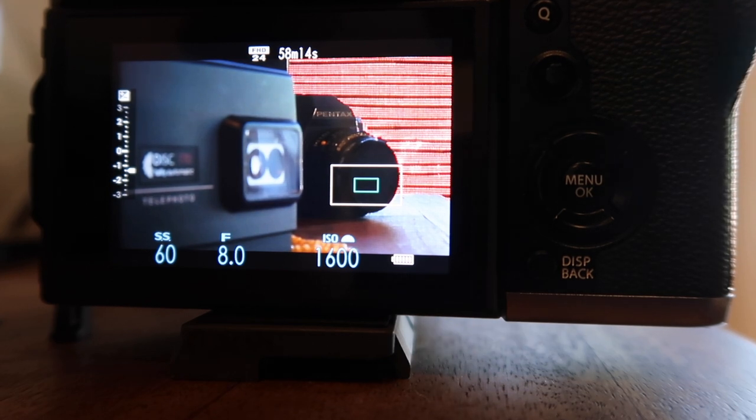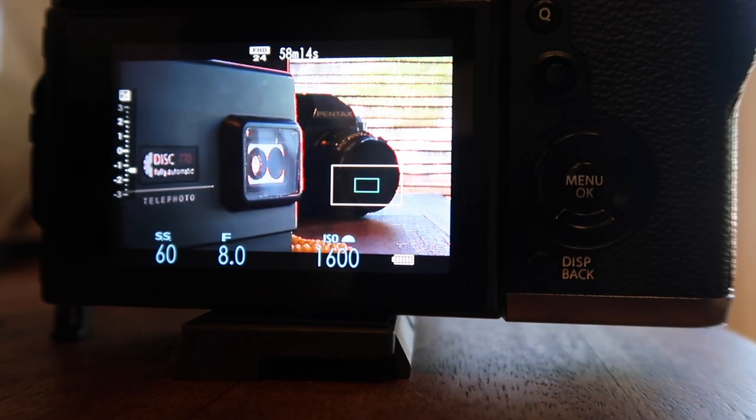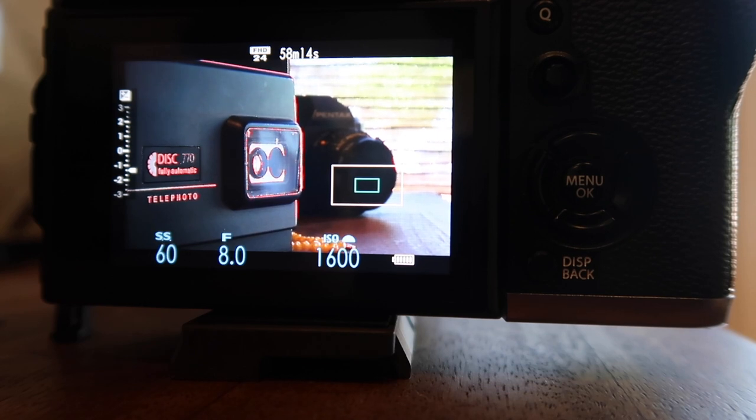I had the camera outside doing it manually and it was totally fine. Autofocus does work, but if you want to shoot sports or photograph eagles diving for fish, don't use this adapter for that — it's not the right tool.